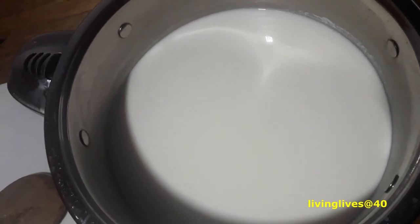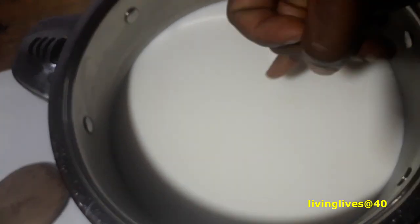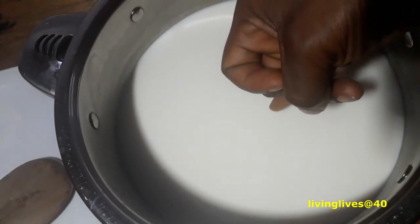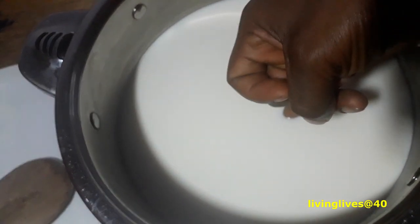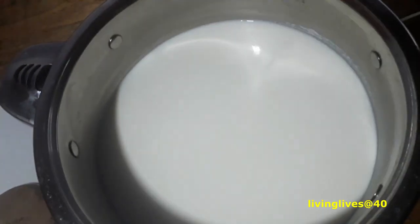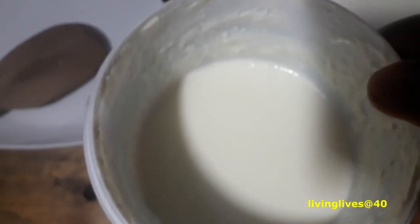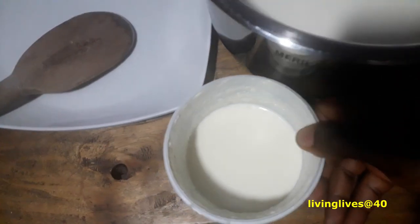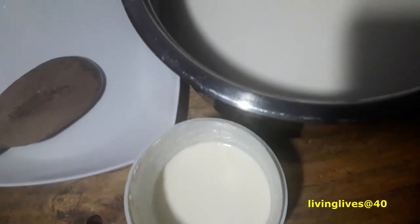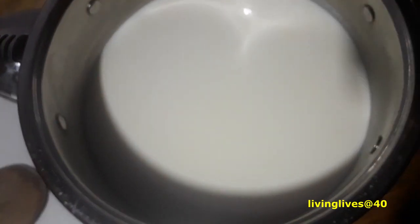Let's check if it's okay to put the culture in. The way you check it is to use your index finger, put it inside the yogurt, and see if you can hold it and count to ten. One, two, three, four, five — it's still very hot. This is my starter — I kept the one I made before so I can use it as my starter. I can't add the starter now because if I do it might kill the probiotics or microorganisms that will help it grow.